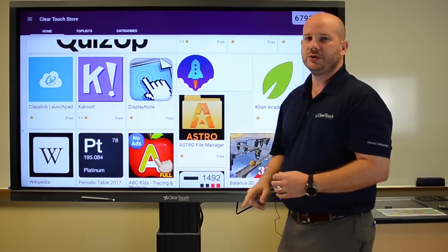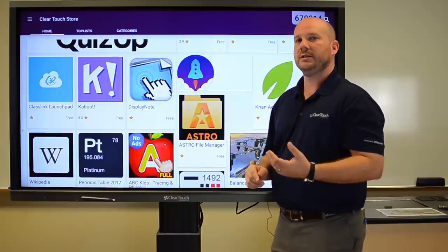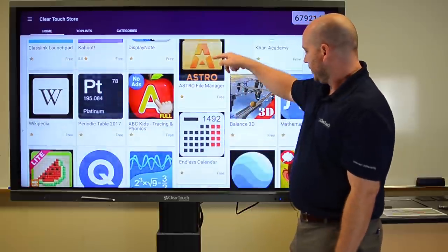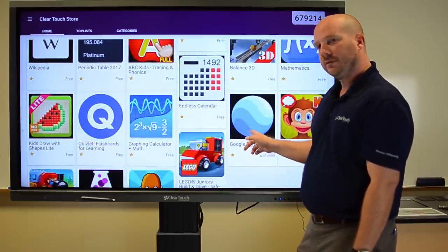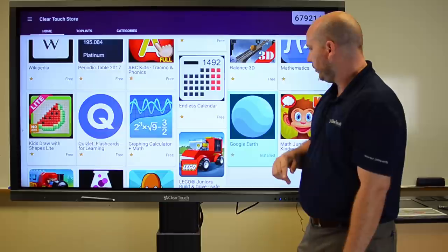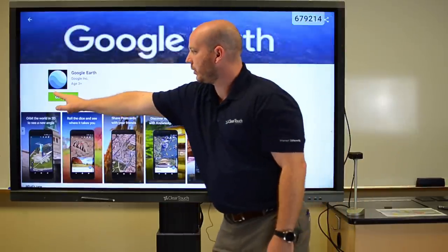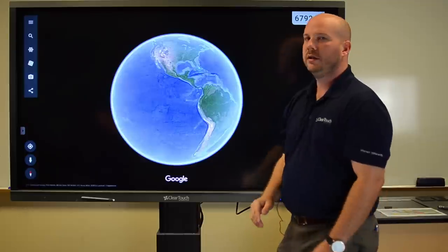Basically what that means is that you're not going to get all these extra games and in-app paid-to-play kind of things. So if I just want to open up something like Google Earth, I can go in, download it, and open it straight from there. This one's already downloaded — I just hit open and we're ready to go.